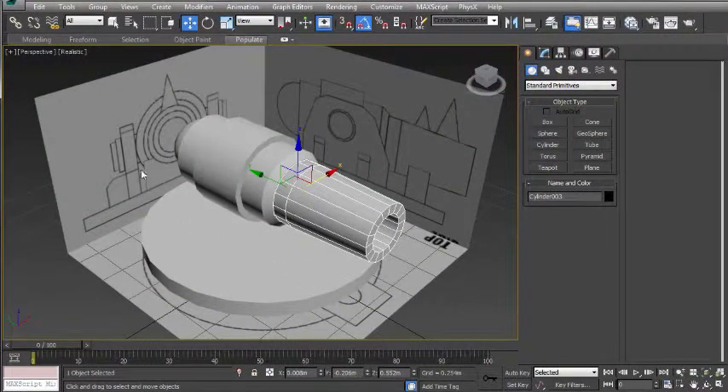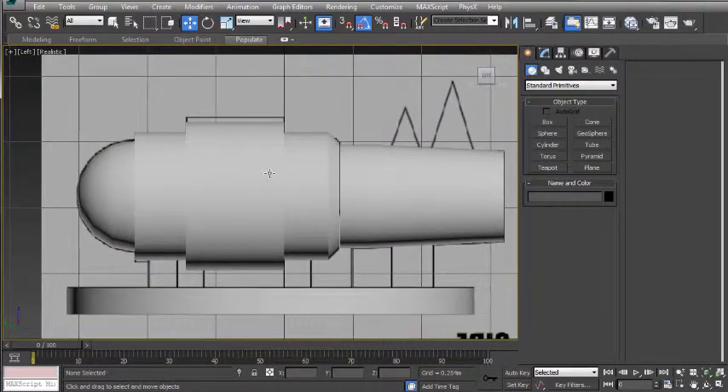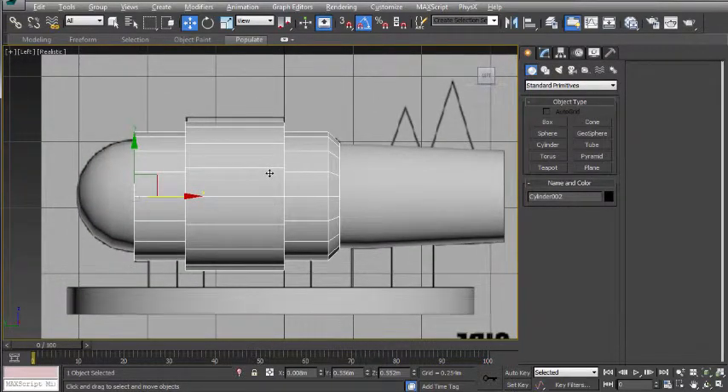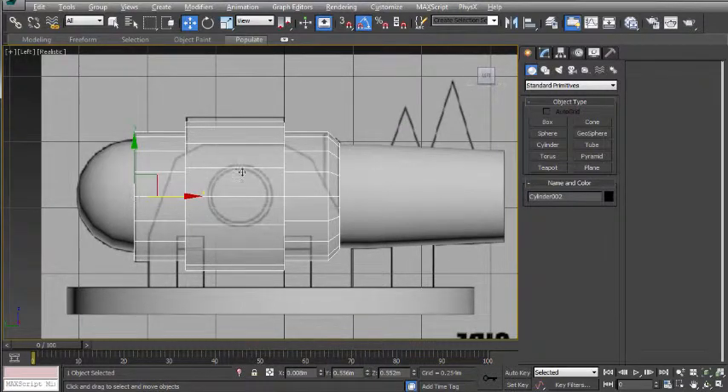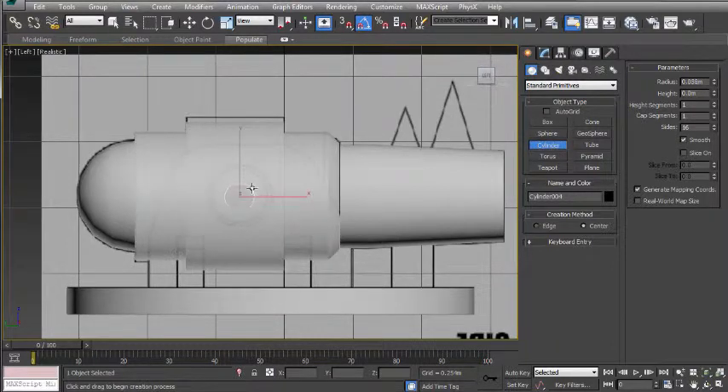I'm now going to create the metal support. I'm going to click off the object and go back to the left viewport. I'm going to click on this back part and press Alt X to make that part of the object transparent. I'm then going to create a new cylinder, just roughly finding the centre point and drawing that out about the right size, going just a little bit smaller.